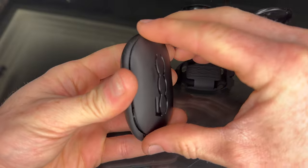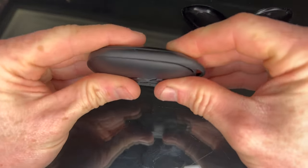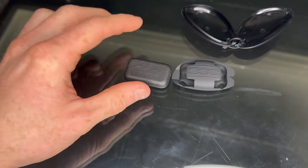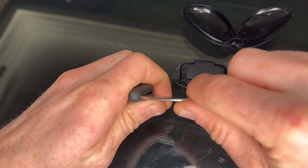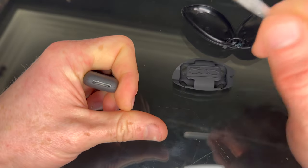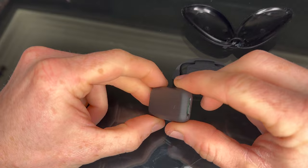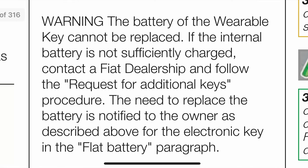The wearable key is unlike every other car key in the world in that it's not openable. If you try to open it — it's actually just plastic, welded shut. And in the user manual, if the battery goes flat in here it says: just go and buy another one from your Fiat dealer.